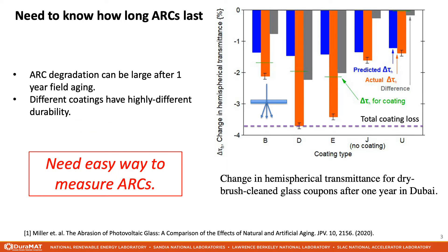The PV community has been interested in measuring how long anti-reflection coatings last in the field. On the right are the results of a study by Miller et al. showing that anti-reflection coating degradation can be large after just one year of aging. In this experiment, the authors prepared glass coupons with different anti-reflection coatings and field-aged them in Dubai for one year. The different coatings showed a large spread in performance loss over one year, and some coatings showed a near-complete loss.